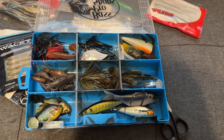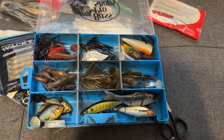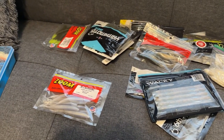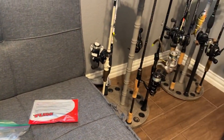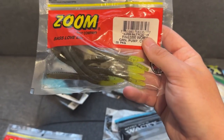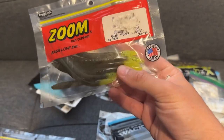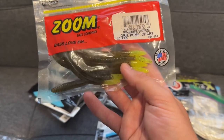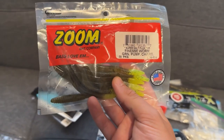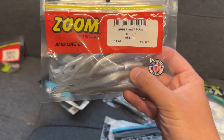Now let's talk soft plastics and what I'd have on hand at all times to cover just about any technique. A big technique I've been fishing is the drop shot. These baits with chartreuse tips mimic juvenile bait fish that are spawning in our own beds right now — bass come up and chase and eat them. This is the Super Salt Finesse Worm from Zoom, a great drop shot bait. Also good for drop shot if you've got shad is this little fluke.